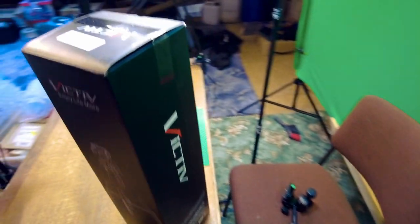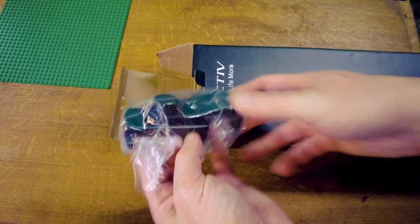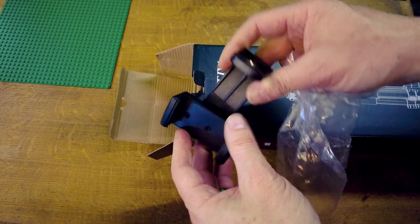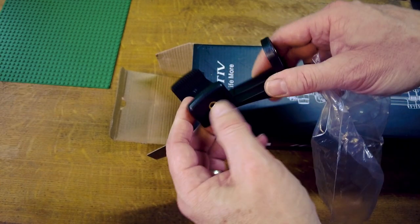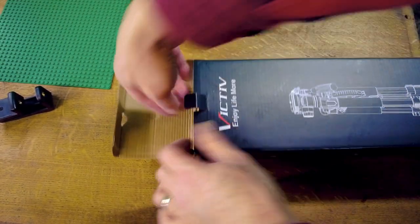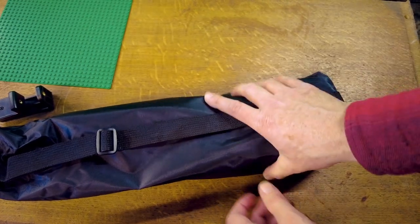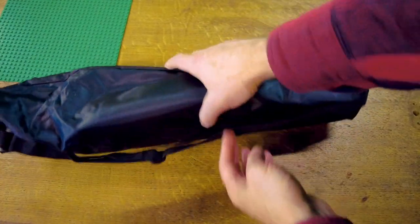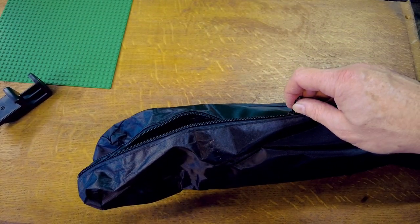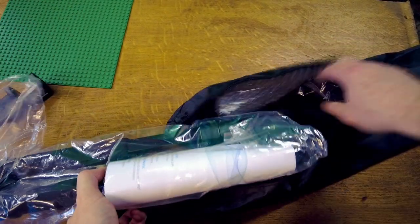Let's do some unboxing. So here we have the Victiv tripod. First of all, a compulsory item these days — a phone holder. It's also got a thread on the bottom of that. And then just a generic carry bag.